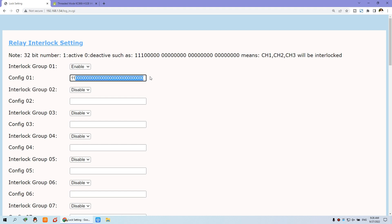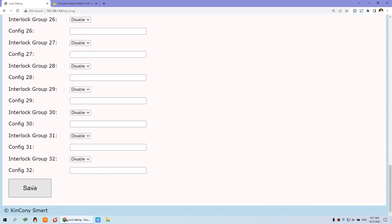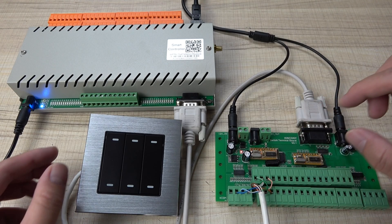Set all others to 0. For example, if you want relays 31 and 32 to work in interlock mode, just change their corresponding numbers to 1. Let's test it now — I'll disable that example and set up just relay one and relay two. Save the settings and the controller will restart.